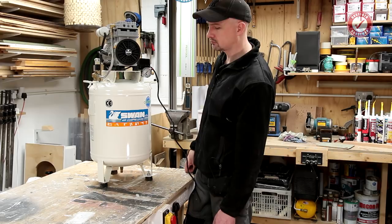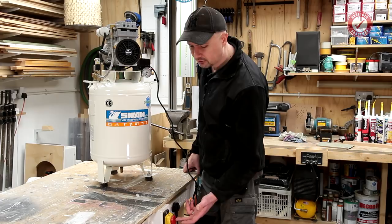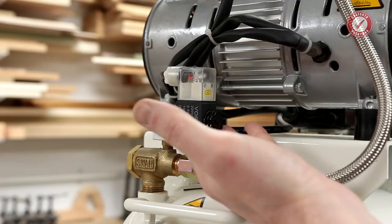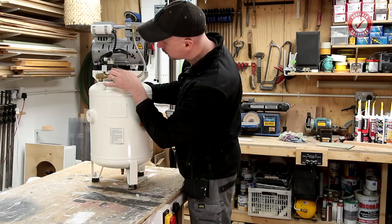I'm no expert in compressors, but I'm pretty sure when the compressor switches off there shouldn't be air leaking out. The air leak stops when you switch it on, and as soon as you switch it off you've got air coming out of this little valve on the side. I don't know what it does - some sort of solenoid valve. You can hear the air coming straight out of it. There's obviously something wrong. As soon as you switch it back on, it stops.